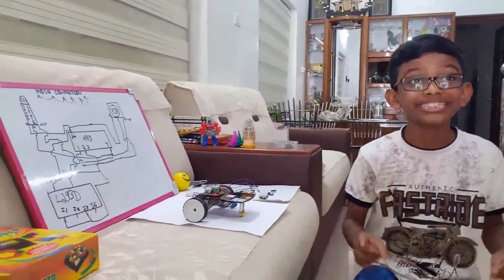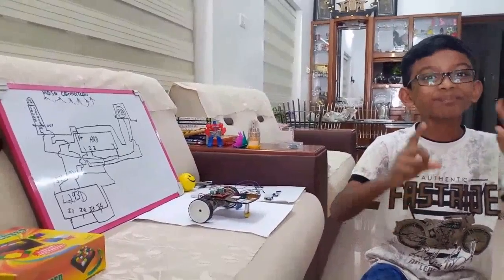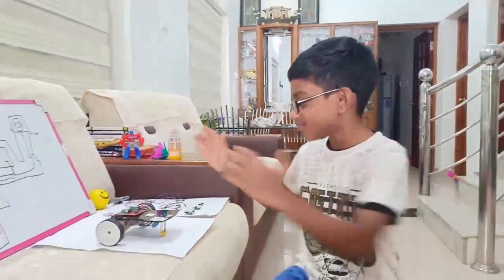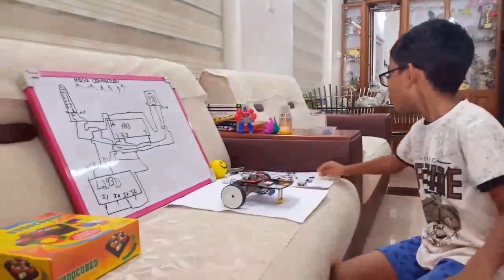In today's episode, this is another robot. It has one sensor that we are all familiar with from the previous episode — that is the sound sensor — and there is also another sensor. Now we can tell you about the components of this robot. First of all, you need an AND gate, which you can see right here.